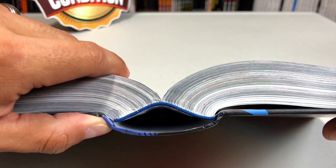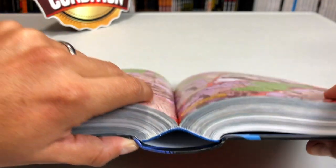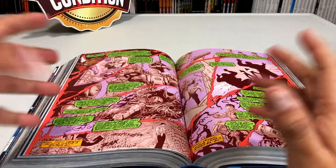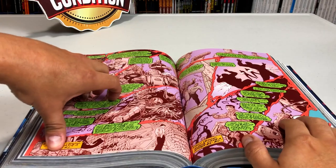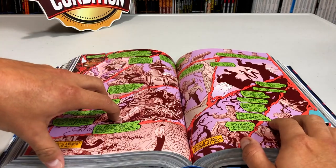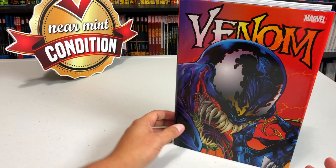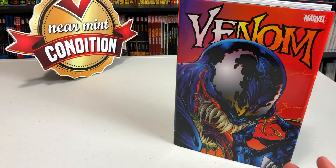And there you have it — one properly opened Omnibus. One other thing I'll suggest: the thicker the Omnibus, like something like Final Crisis, you can do this more than once. You may have to do it twice — I think I did it twice on that one, maybe even three times. And of course, this is only for sewn binding. It doesn't really work on glued binding at all.